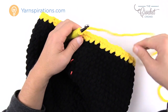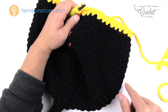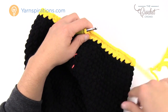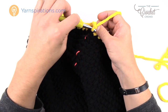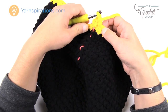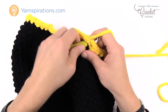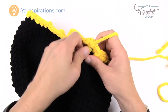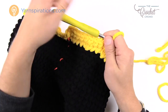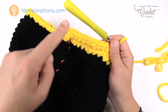The next round for the second ring: chain up one and put two single crochets into the same one. Then the next seven are one single crochet each: one, two, three, four, five, six, and seven. Once you have your seven in, the next one gets two into the same one to create the increase. The repeat pattern all the way around is two into the first one, seven by itself, then two, and continue. Join to the top of the first single crochet and move up your stitch marker.